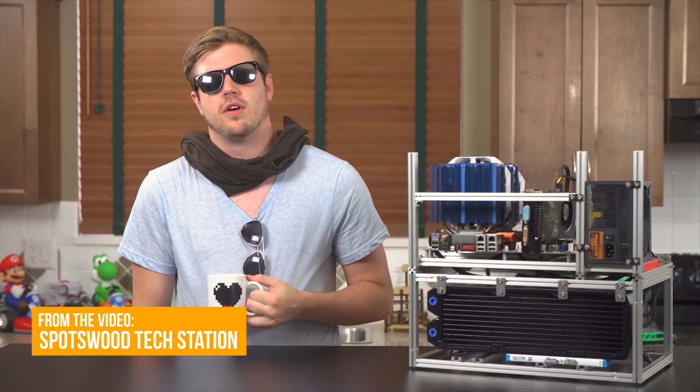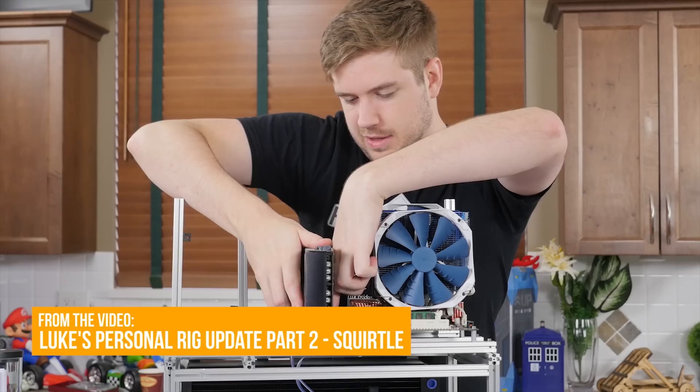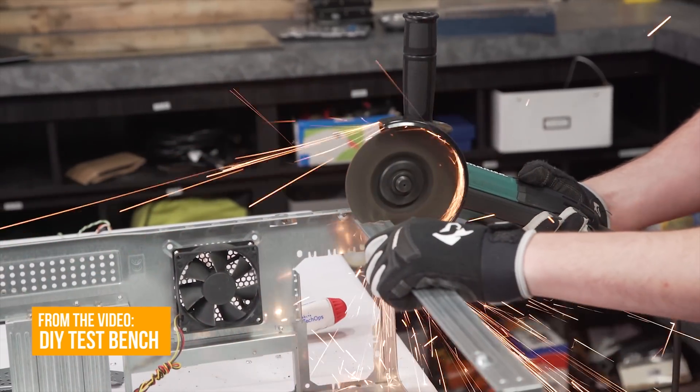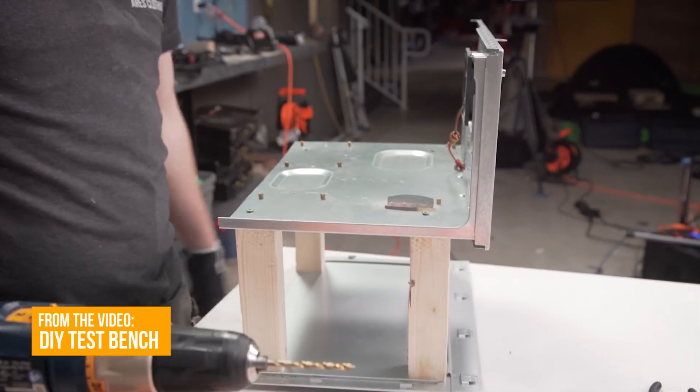I've had a rocky relationship with test benches. I have always loved the idea of them, but usually, to put it bluntly, they're just kinda sh**. I've tried to overcome this fact — I even found one that I didn't hate as much as the others, called Spotswood Tech Stations. They're pretty obscure, and I even resolved to use one for my personal computer. But that was a bad idea. The bench wasn't that great. I don't think I fully gave up until later, when I made a video on how to make your own test bench in under two hours for almost nothing, that ended up being nearly as good as what was on the market. Kinda depressing.